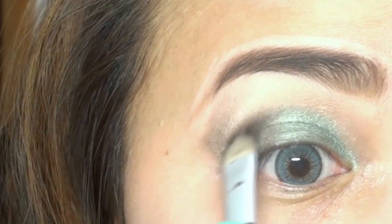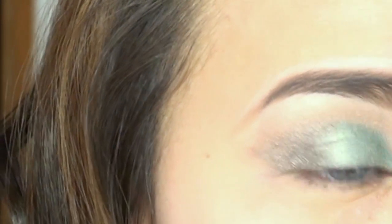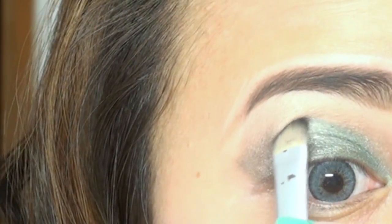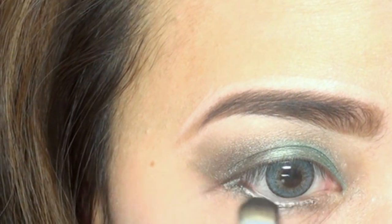I'll add more of the darker shade from my outer corner of my eye. To smoke out the lower lash line, I'll just apply the darker shade eyeshadow along it.